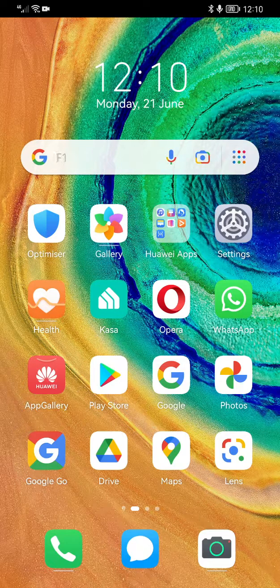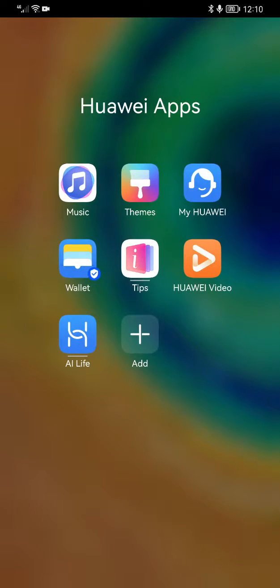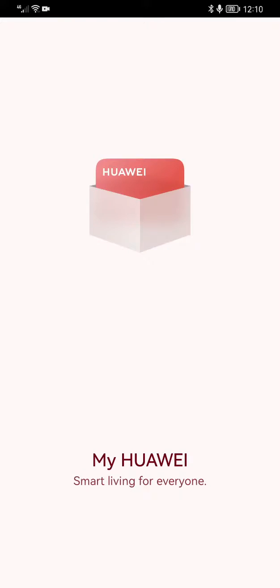Right people, I've got the Chinese version Huawei Mate 30 Pro 5G. You go into My Huawei and make sure your region's set to China.